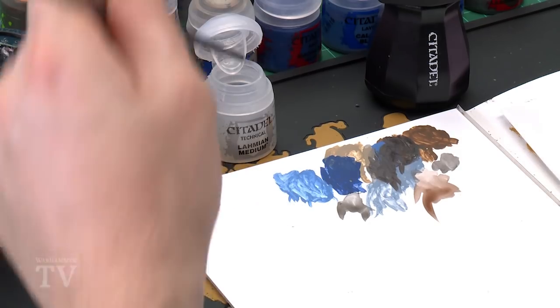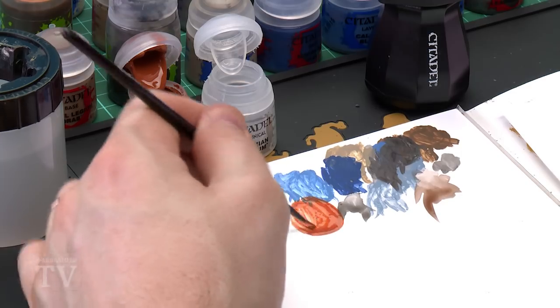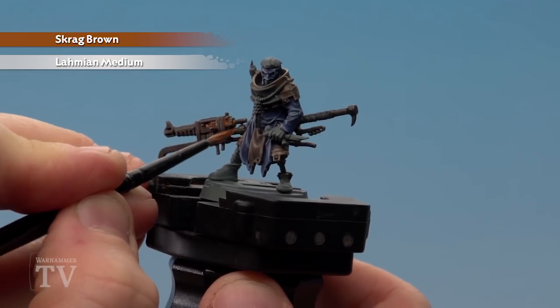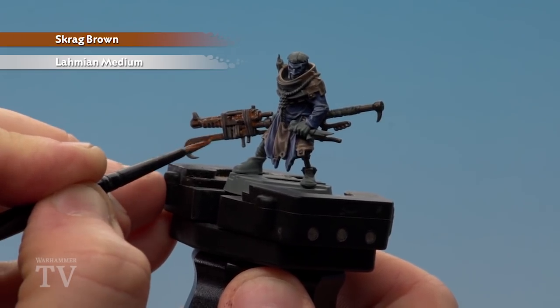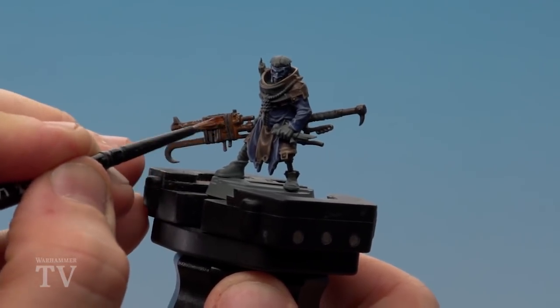With the Agrax Earthshade now dry we're going to make a rusty mix using Scrag Brown and Lahmian Medium. Using a medium layer brush, apply a couple of brushloads of Lahmian Medium and then a brushload of Scrag Brown — it'll be thin enough to sink into the recesses. Concentrate this in the recesses because that's where rust settles. If you want fresher-looking rust you can substitute Scrag Brown with Troll Slayer Orange for a really wet, fresh-looking rust effect.